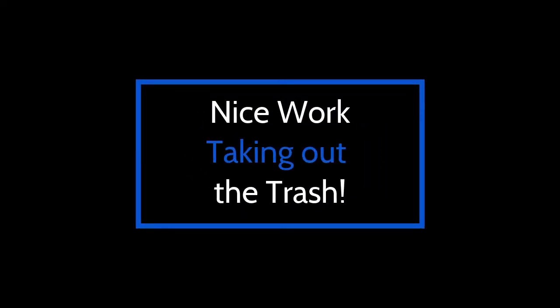Nice work taking out the trash! We'll be right back.